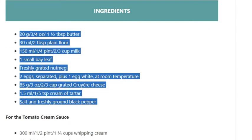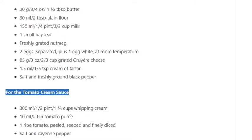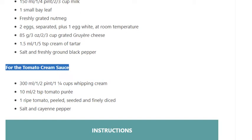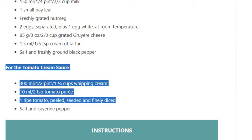For the tomato cream sauce: 300 ml / ½ pint / 1¼ cups whipping cream. 10 ml / 2 teaspoon tomato purée. 1 ripe tomato, peeled, seeded and finely diced. Salt and cayenne pepper.